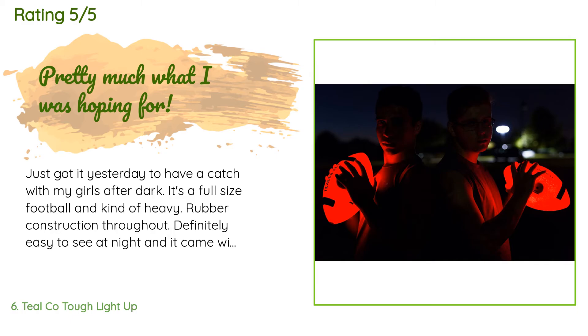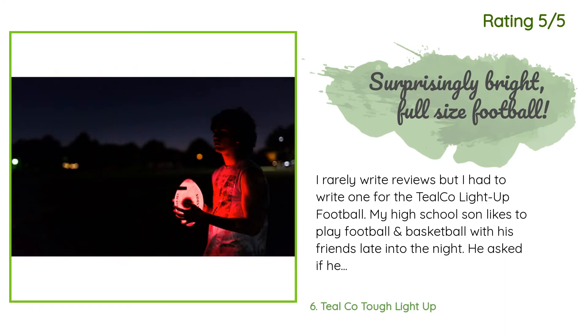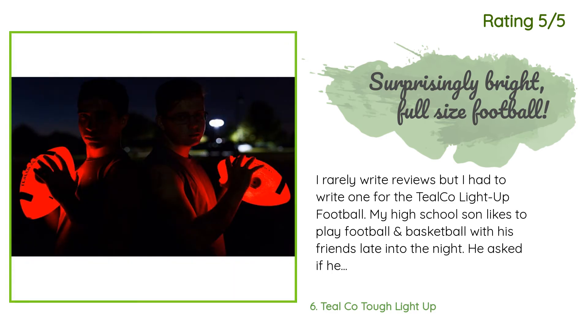Very pleased so far. Another happy customer said: I rarely write reviews but I had to write one for the Tealco light up football. My high school son likes to play football and basketball with his friends late into the night. He asked if he could have a light up football to help see at night. After searching Amazon, most footballs looked like little kid toys until I came across this one. This is brighter than I expected after giving it a try last night.